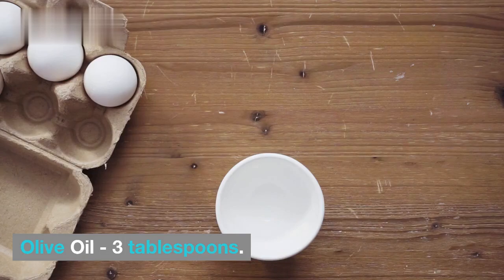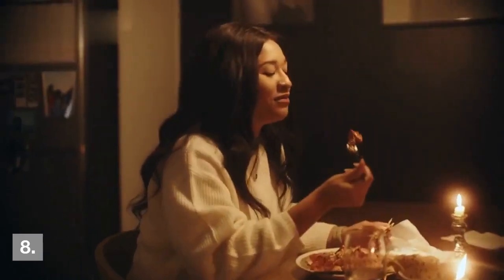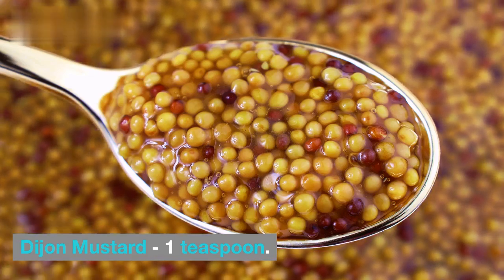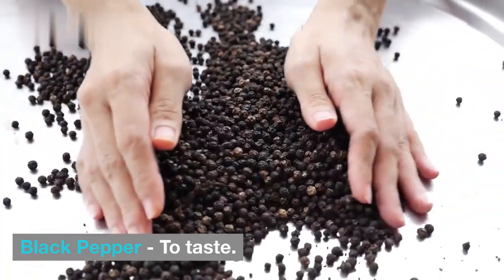For the dressing, you'll need: three tablespoons of olive oil, two tablespoons of lemon juice, one tablespoon of honey for sweetness, one teaspoon of Dijon mustard, and salt and black pepper to taste.